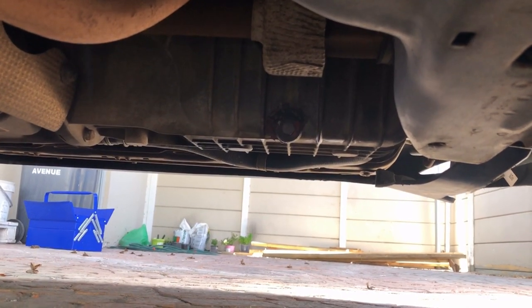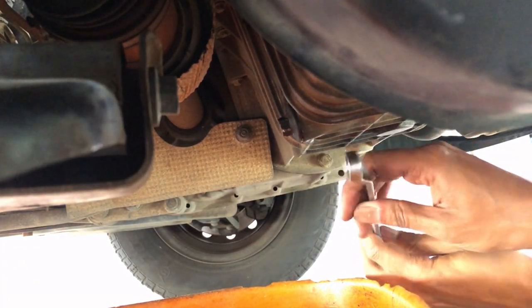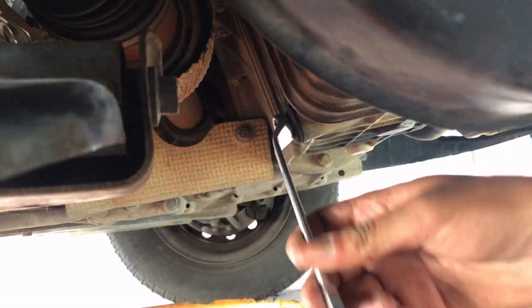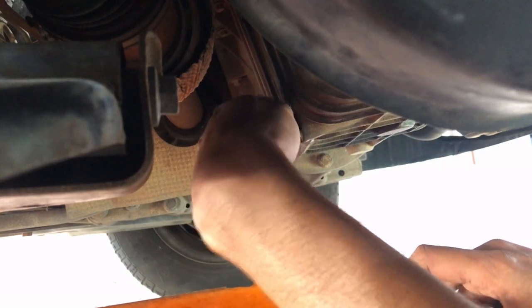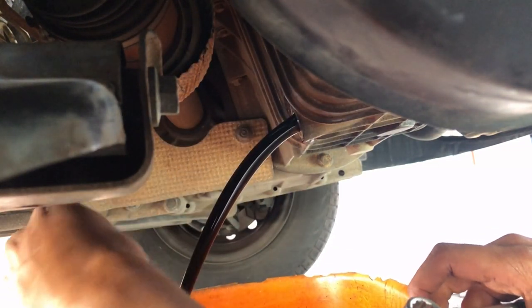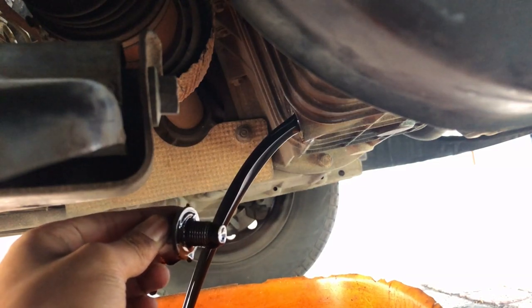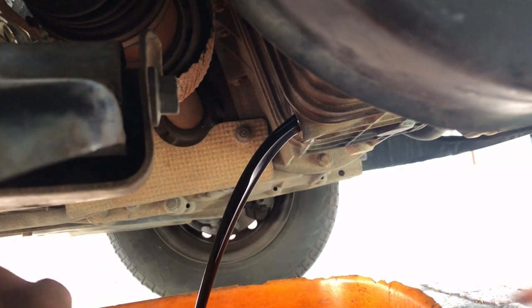The sump plug is located on the driver side, just next to the front wheel facing backwards — quite easy to find. All you need is a 13mm spanner or socket. Place it on the sump plug and turn it anti-clockwise. Sometimes the plug can be very tight, so you might need a breaker bar to crack it loose, but mine luckily wasn't. It's best practice to warm up the car just a bit to get the oil flowing nicely — it'll make it flow much easier if the oil is a bit warm. As you can see, the oil is quite dark and I caught it just in time for a change.